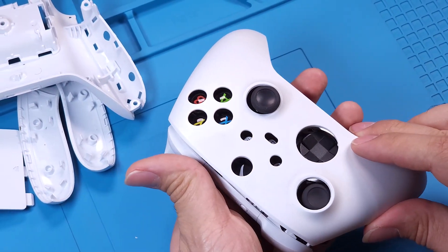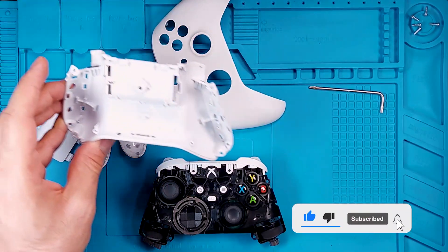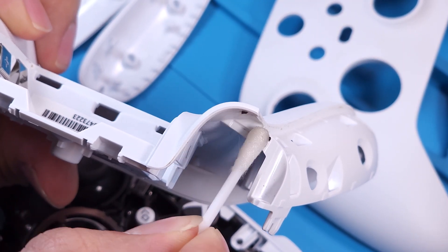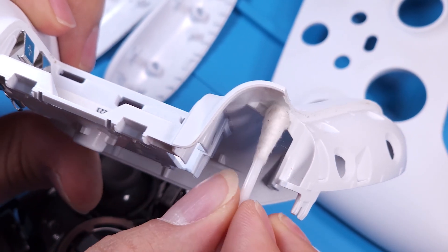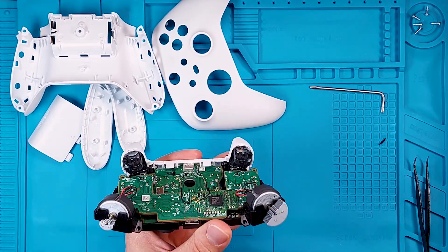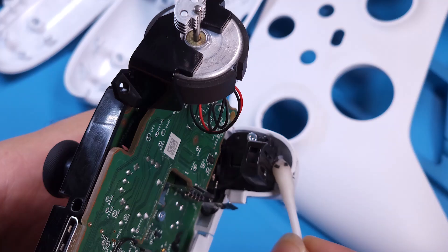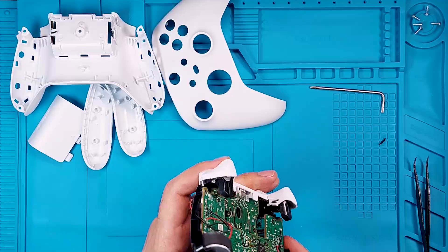We've figured out how these triggers work. Now we'll remove the front part and investigate why the triggers are sticking. There is rubber behind the LT and RT on the back cover. As you can see, one of them is separated and the adhesive is remaining. Let's clean it — don't forget to clean this part too. Once cleaned, there won't be any more sticking.